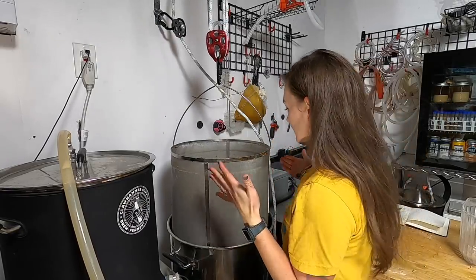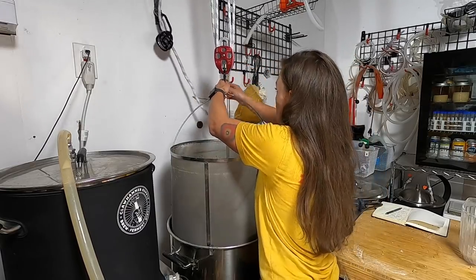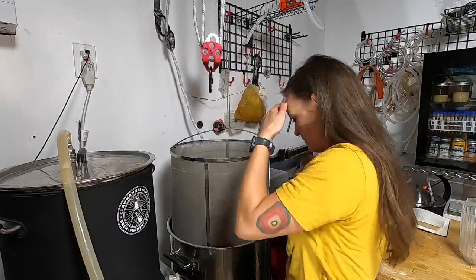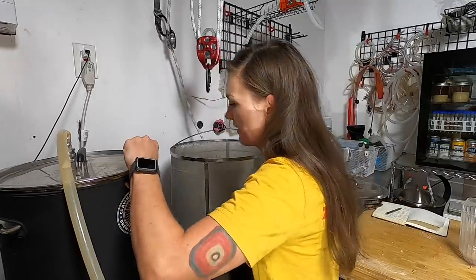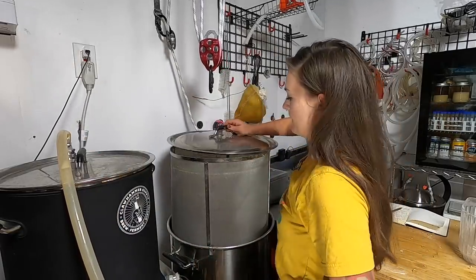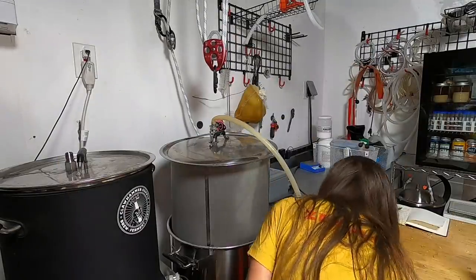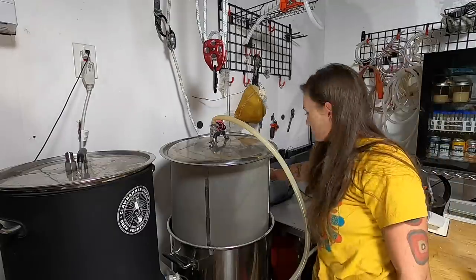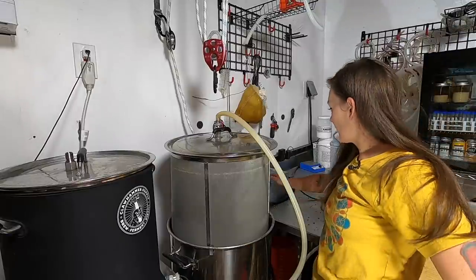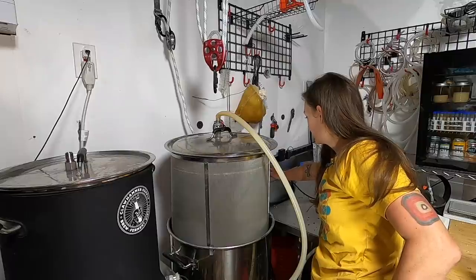Now that we've got our 30-plus pounds of grain out, I'm going to sparge with the water from the sparge kettle—there's about five gallons in there. I'll go ahead and turn my heat up to boiling to get that started.